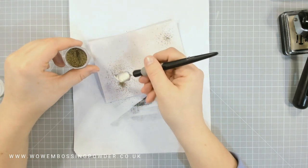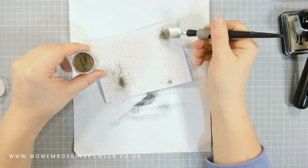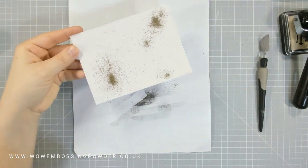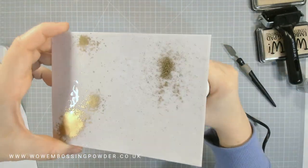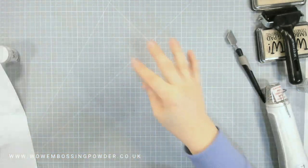After doing this I decided I still didn't have quite a thick enough layer of clear embossing powder to create that crackled glass look, so I went back and added another layer of clear embossing. I wish I'd done this before putting the gold on, because it muted the gold a little bit — so just bear that in mind if you decide to do that.